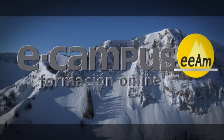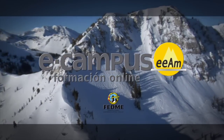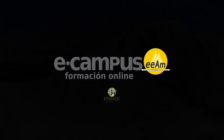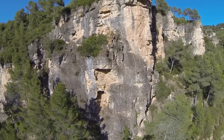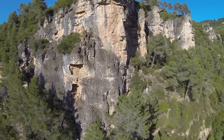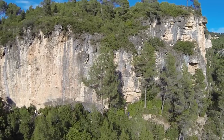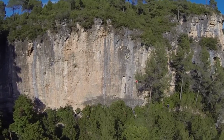Thank you for joining us. Bienvenidos a la Escuela de Formación de la Escuela Española de Alta Montaña. Hoy os vamos a enseñar a hacer el 8 para asegurarnos correctamente.